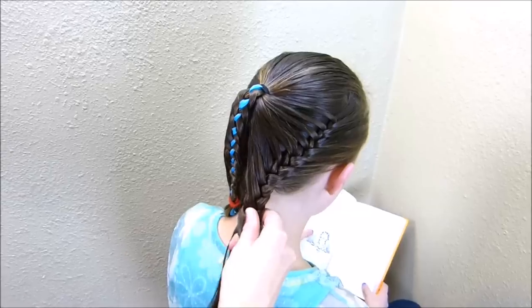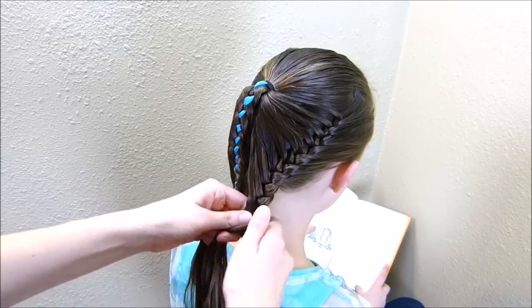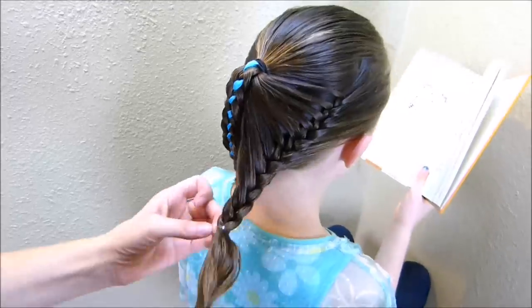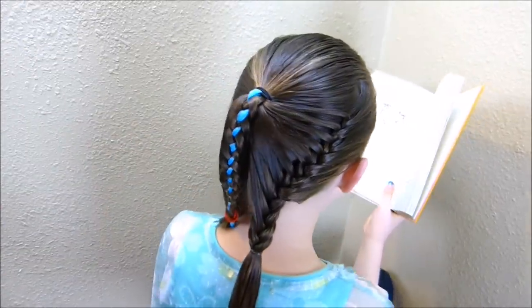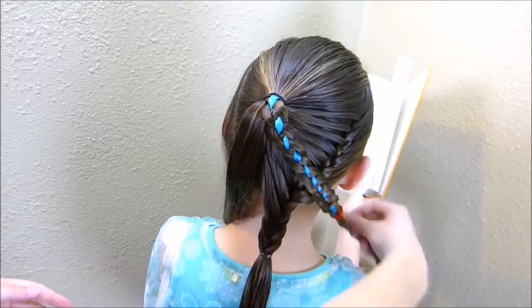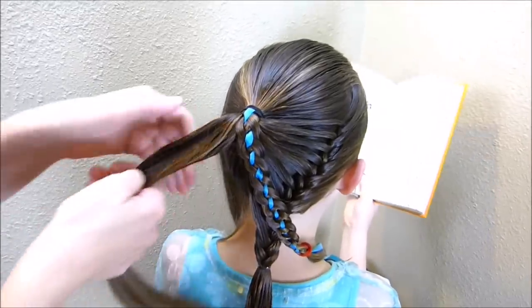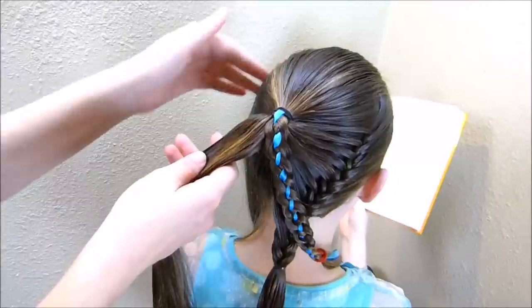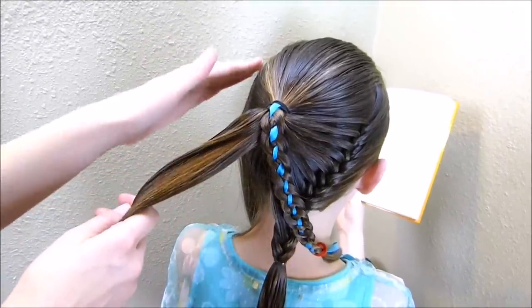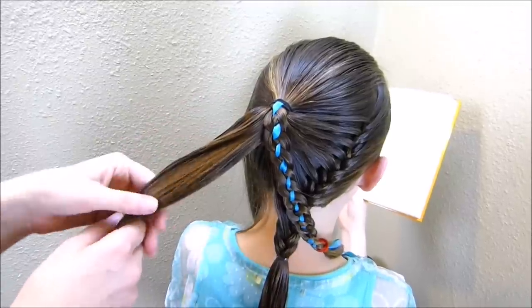Now that I've added in all of the hair from this half of the ponytail, I'm just going to braid this down normally a couple more times and then tie it up. Now that the first half is done, I'm going to do the same thing on the other side — put this braid out of the way and use all of this hair to go into the braid over here. As you're doing this, you want to try to keep it symmetrical so it's the same on both sides.